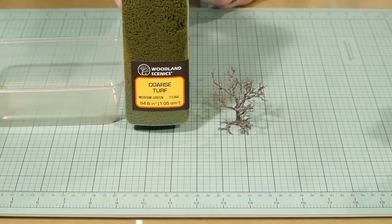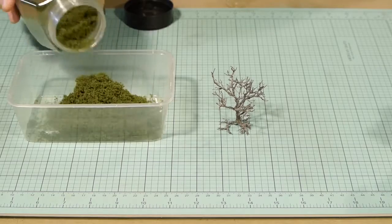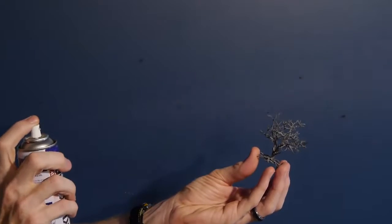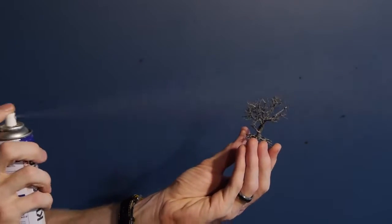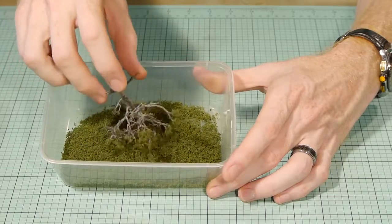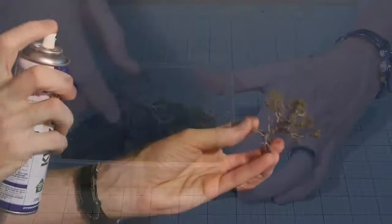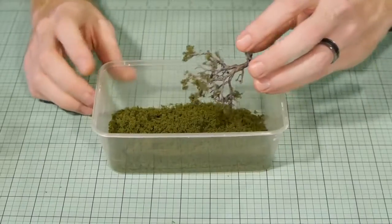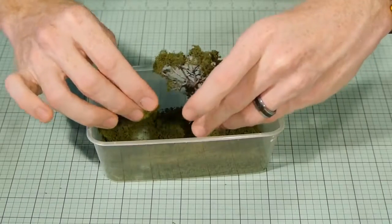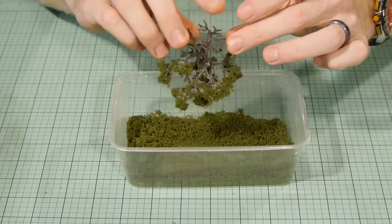Now for the big transformation. The main leaf structure is Woodland Scenics Medium Green Coarse Turf. I used a spray adhesive and sprayed the branches, trying to avoid getting glue on the main part of the trunk. I then dipped the tree into the tub of coarse foam, doing my best to avoid getting foam on the trunk, then shook off the excess. Continue spraying and applying more coarse turf until you get the coverage and density you're after — there may be areas where you'll need to press the foam in with your fingers. This tree took 3 coats of foam before I was satisfied.